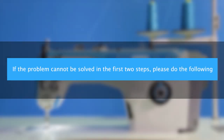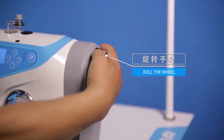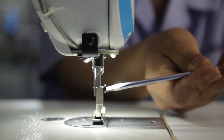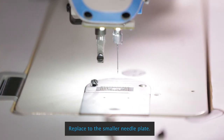If the previous two steps still cannot solve the problem, please do the following steps. Replace to the smaller needle plate.